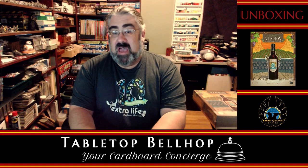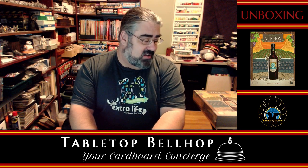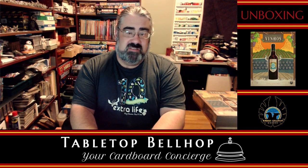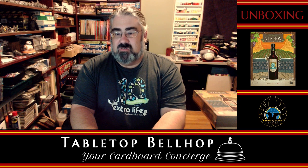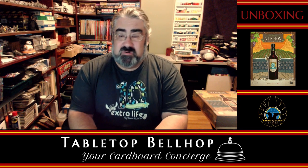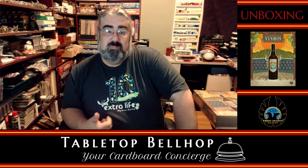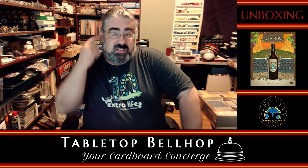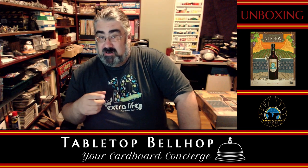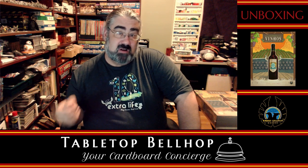It's a big, heavy Euro game in a big, heavy box by Vital Lacerda. I've heard fantastic things about this game and I've been really looking forward to checking it out. I have to thank Eagle Griffin for providing me with a review copy — no other compensation was received. I am Moe Tuzno, the Tabletop Bellhop, your cardboard concierge, normally answering your game and game night questions and striving to make everyone's gaming experience better.